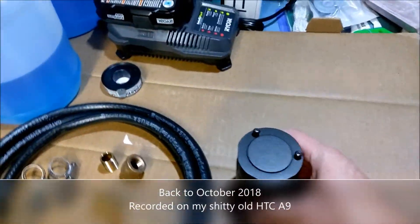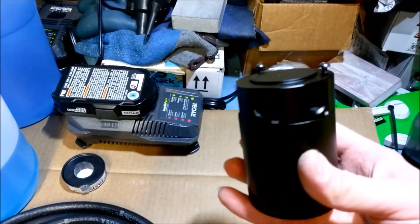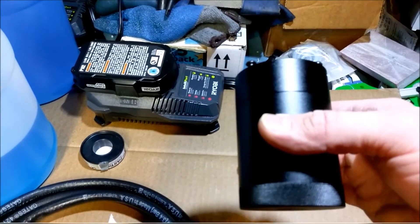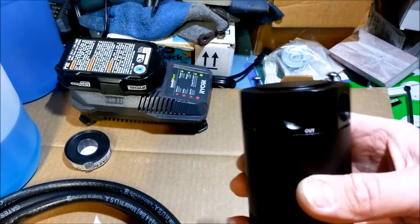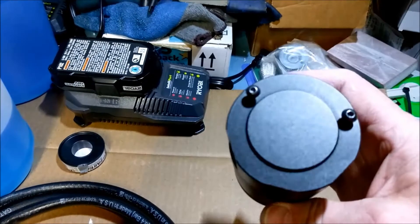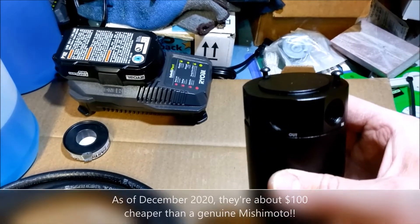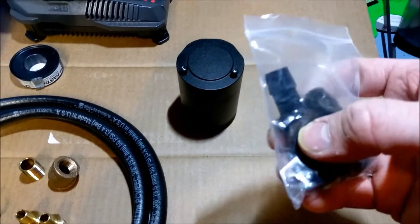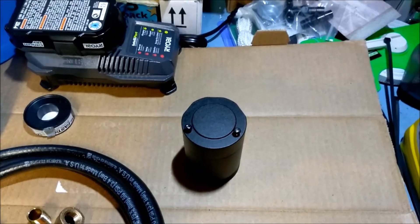I'm going to install a Mishimoto clone oil catch can that I purchased off Amazon for 28 bucks on my 2012 Chevy Impala. This can — I'll link to it in the description — has 4.5 out of 5 stars and is about a third the cost of a Mishimoto three-part unit. Right away I'll tell you: it comes with crappy little aluminum push-on fittings and a couple of self-drilling screws — throw them in the trash.